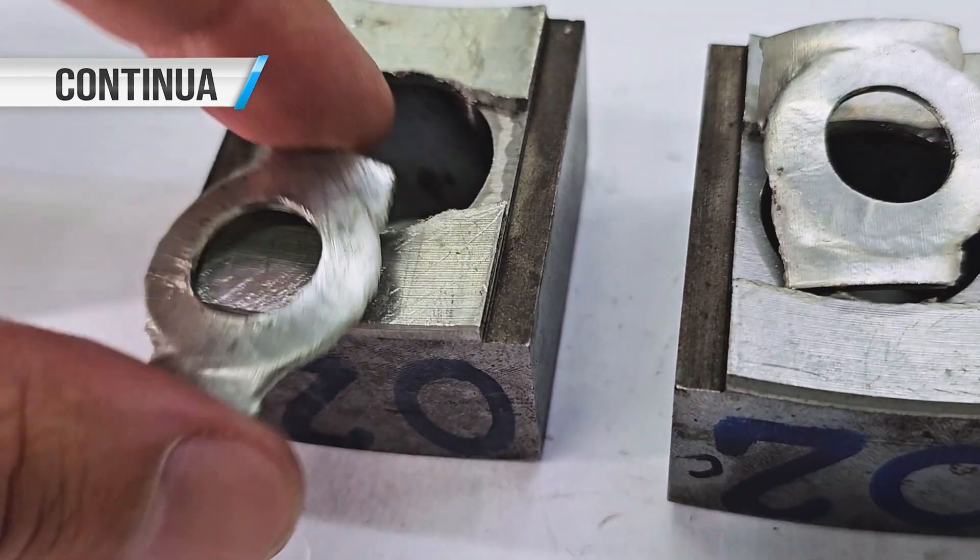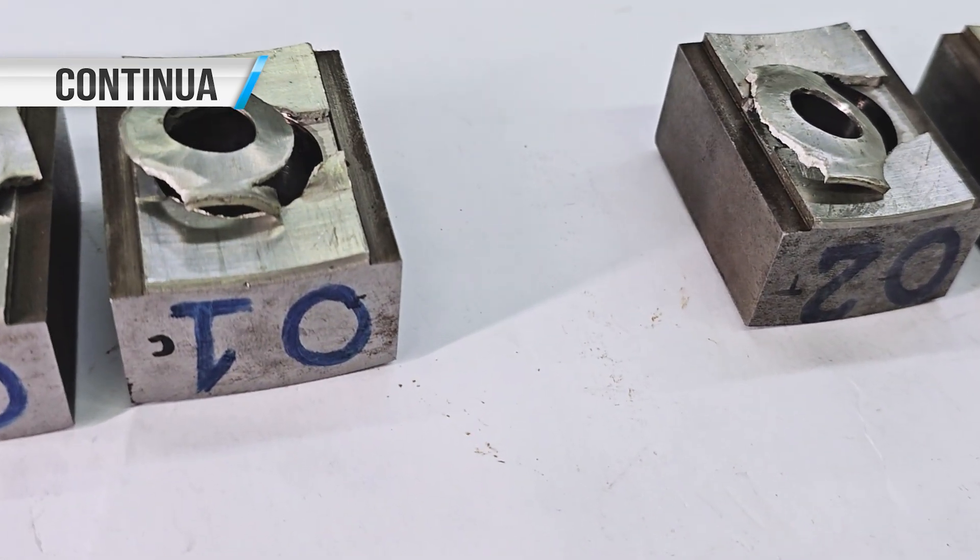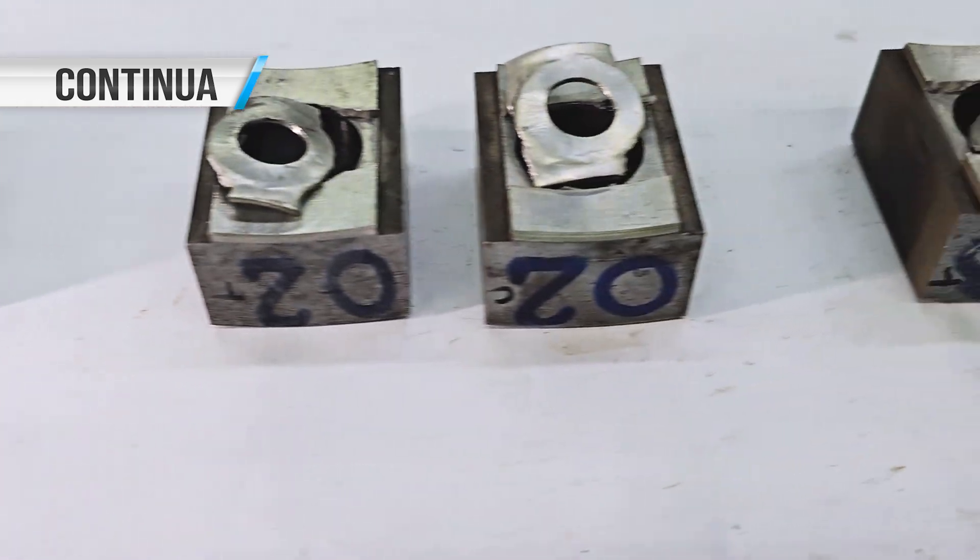Our test has already been executed, and afterwards we will compute and compile all of this into a final report.